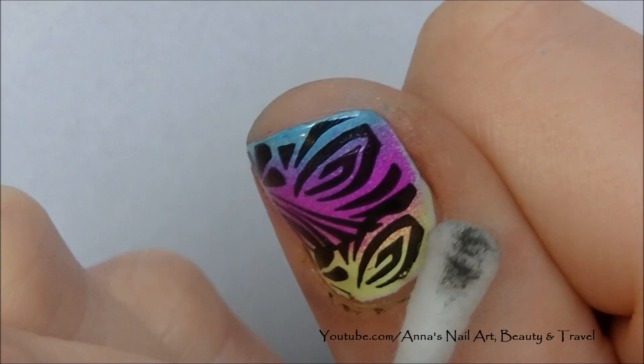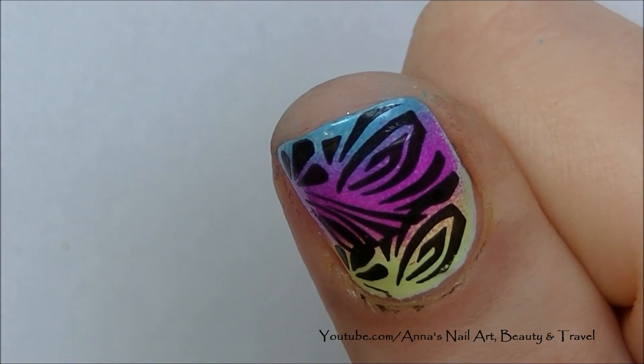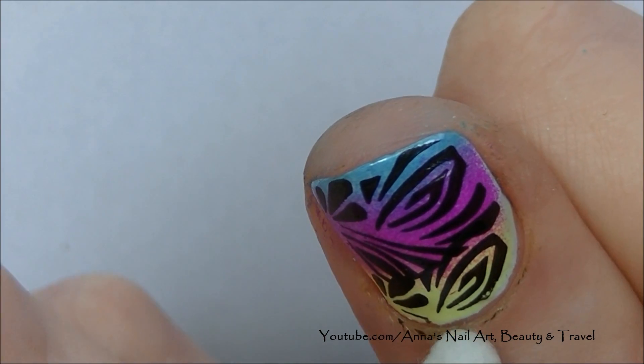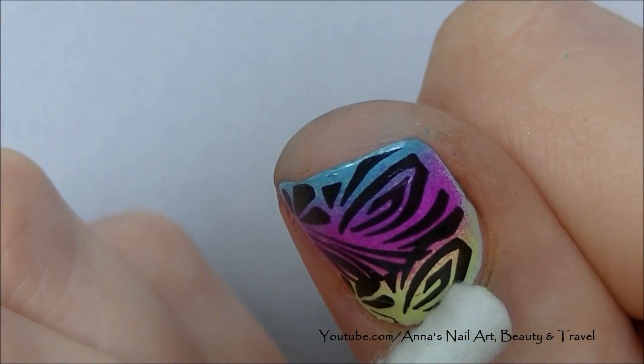The one thing I do wish about these CK stamping plates is that they were a little bit wider to fit the nail, especially wider nail plates like mine on the thumbnails and middle fingers. But you can totally make it work, and as you can see I made mine work.